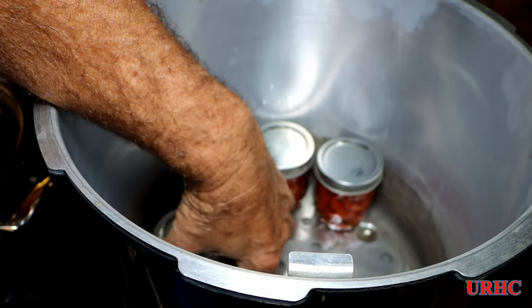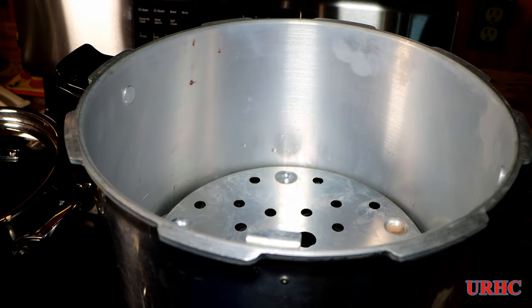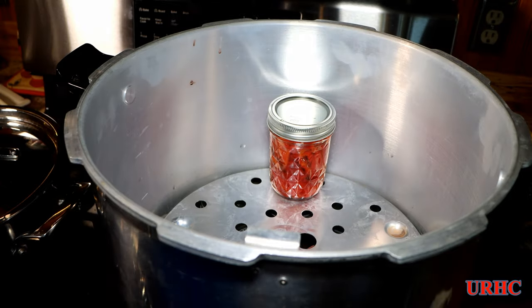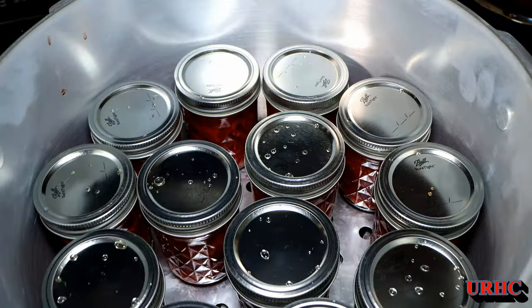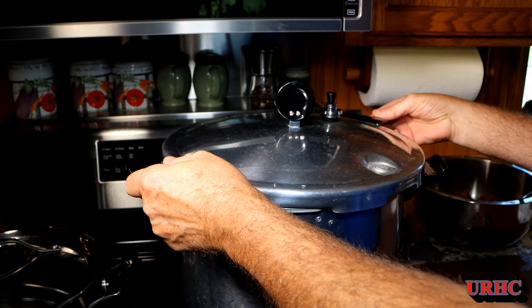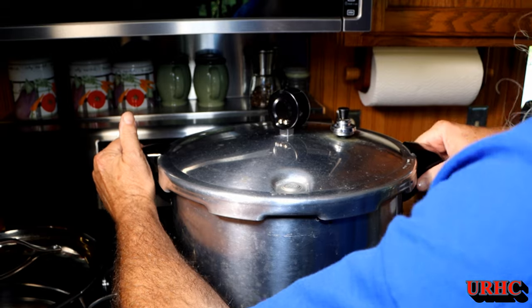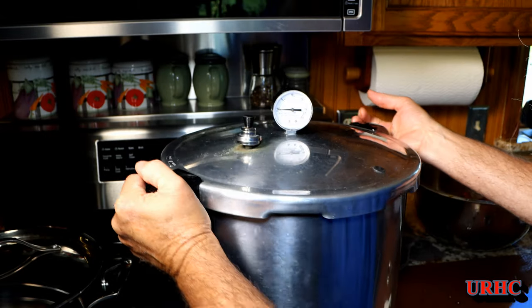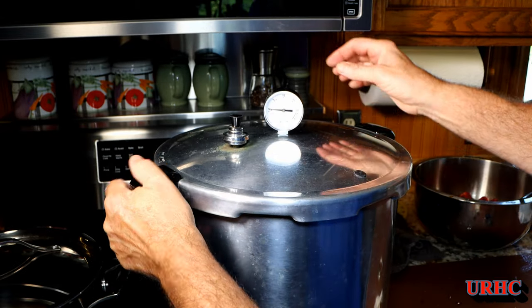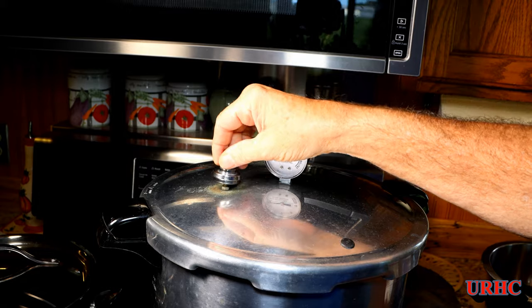In our pressure canner I stack 13 on the bottom first, then there's a shelf that the second set sits on. They're all exposed to the same amount of steam, so it doesn't matter that they're stacked — it's not like water bath canning where you have to keep them submerged; you're using steam pressure to raise the temperature. The canner is now full. There are a couple of arrows on the handles you have to line up. Keep an eye on the gauge while it's going to make sure nothing's going wrong, then turn the fire on high.